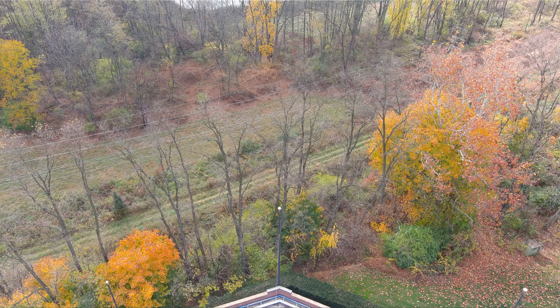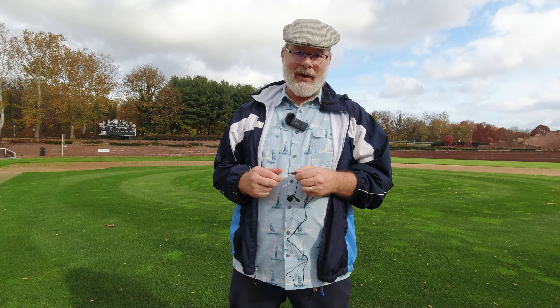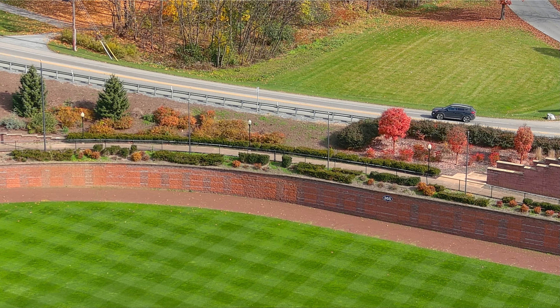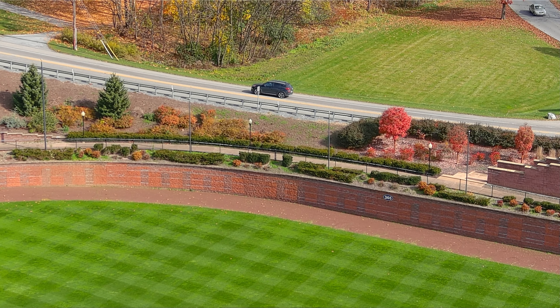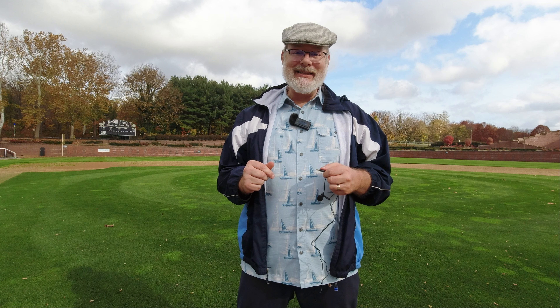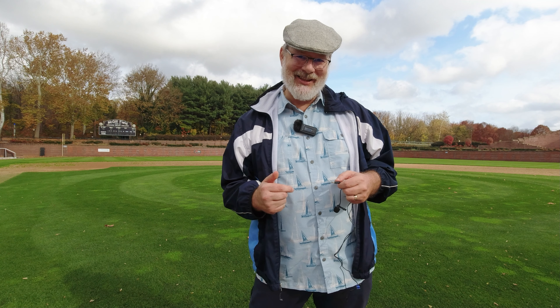To my left is a train track and there are some trains occasionally that come by. Behind me is a highway, so there's going to be traffic going back and forth. And of course it is a little bit windy, even though it is unseasonably warm this month.